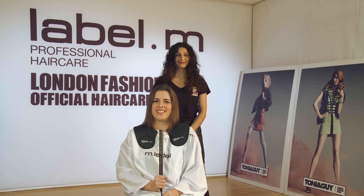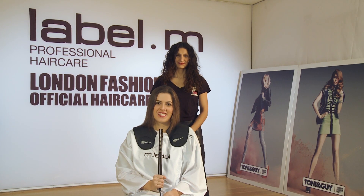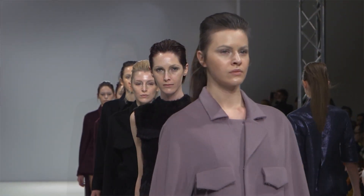Hi, I'm Poppy Dinsey filming here today at the Toni & Guy Academy in London. I'm very excited because we're celebrating 10 years of Toni & Guy being an official sponsor of London Fashion Week, and Label M are now the official product sponsor of London Fashion Week too.